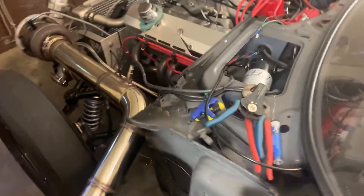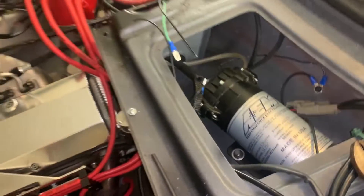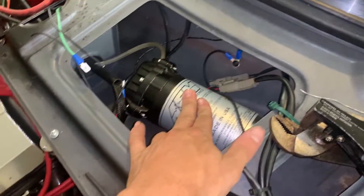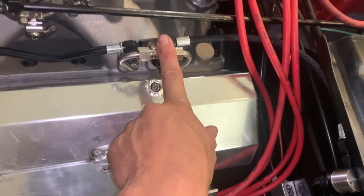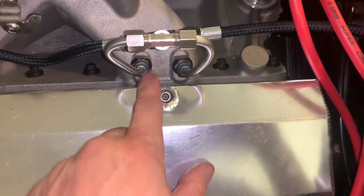Snow Performance pressure switch set to five or six pounds. So that means whenever you get boost pressure at that point of five to six pounds, the pump is going to turn on. It's going to activate the solenoid, which is going to send it through the lines into the jets.